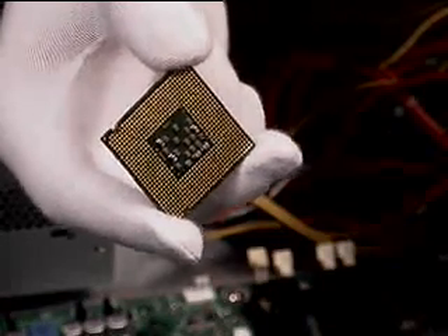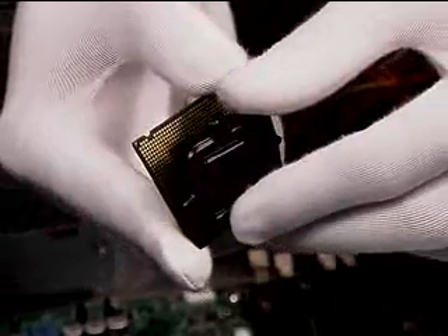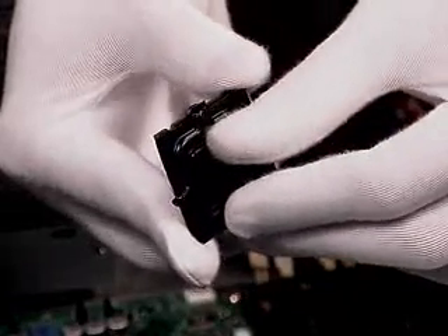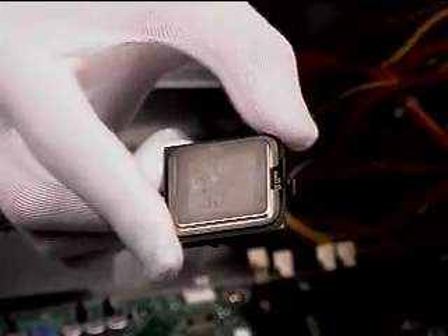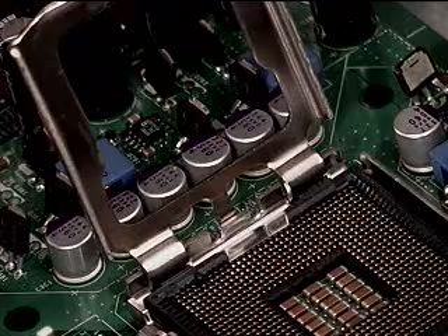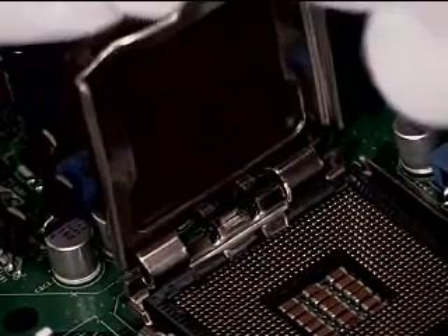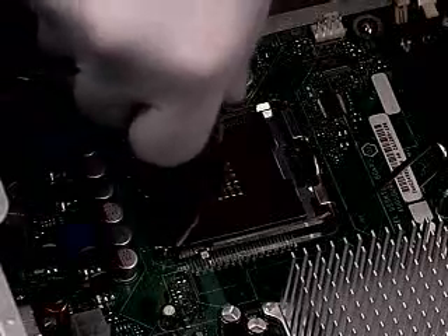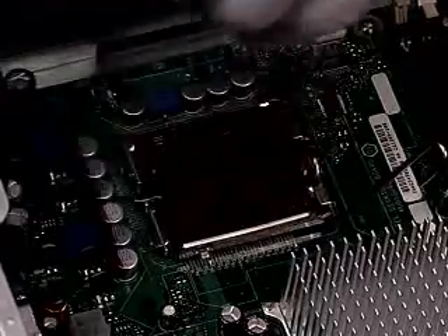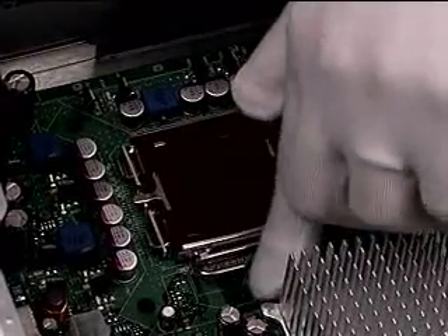Be certain not to touch the gold pads. Engage one large retention tab on the CPU at an angle, then press the second large retention tab, securing it to the CPU. To re-assemble the PNP cap on the load plate, place it on the backside of the plate and snap down on the tab to fully seat the cap. Then close the load plate and secure the load lever under its tab.